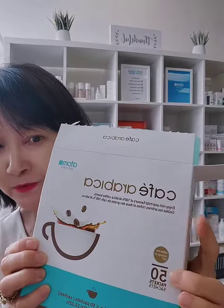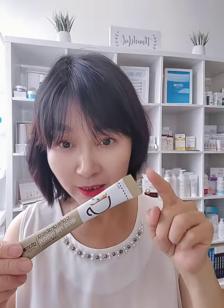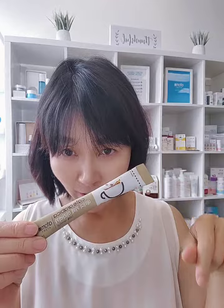We do have Arabica coffee. It comes like this. There are 50 sticks, and when you open it up you can see individually packed very, very nicely. There are 50 pieces in the box.